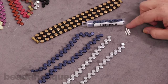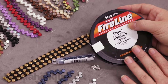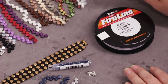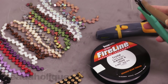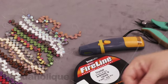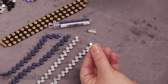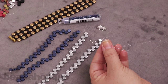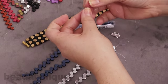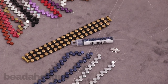I also have a tube clasp here with two rings. I'm going to be using the crystal FireLine in size B. I have a thread zap and a pair of flush cutters. I have my size 12 beading needles and, like I said, this is a two-needle method — I have them strung with about six feet of crystal FireLine ready to go.